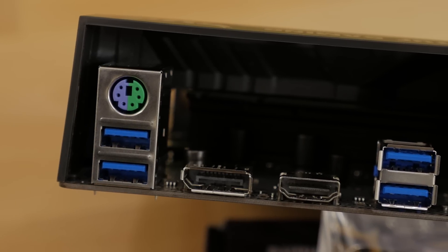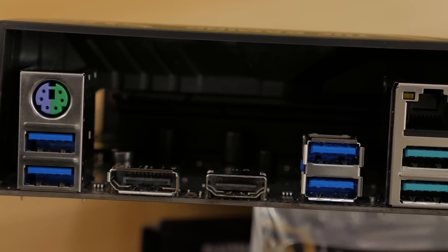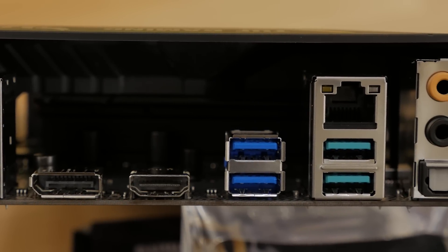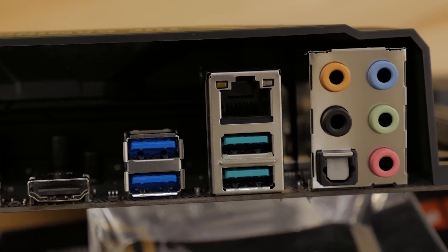On the rear I/O panel you'll find a PS/2 keyboard and mouse combo port, DisplayPort, HDMI, four USB 3.1 Gen1 ports, two USB 3.1 Gen2 ports, gigabit LAN, five audio jacks, and an optical output.